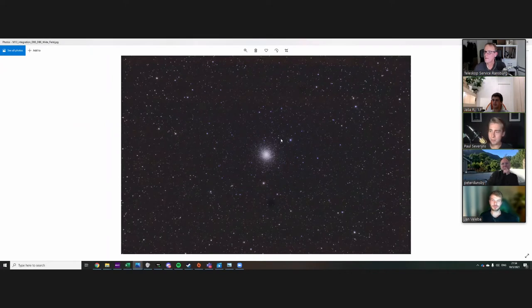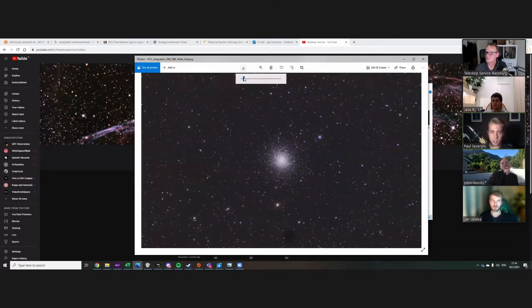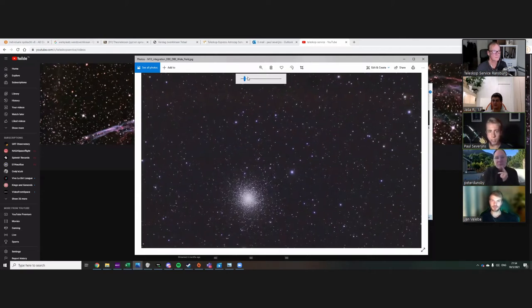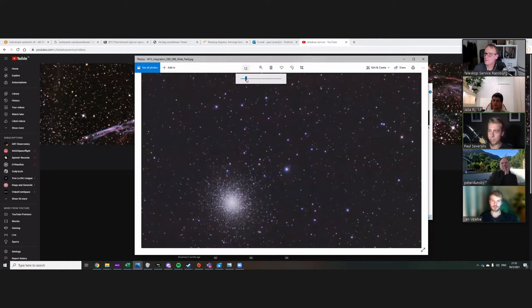This is my best image I have ever taken and I'm pretty proud of it. It's limited to color only — I don't use filters. I think the stars are a bit bluish, maybe because I was using a refractor that was not an achromat. So you get chromatic aberration, which is not good as you might know.